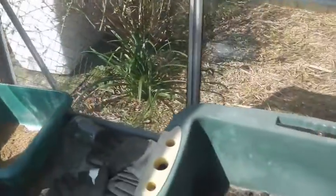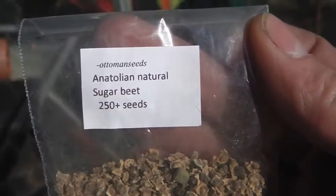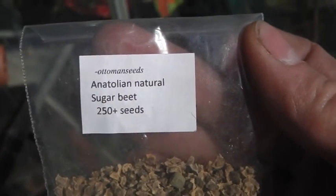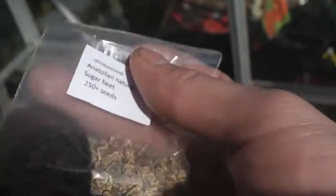What I am going to do today is be planting in a seed tray. The sun's too bright, can't see it, I'll put it in my shadow. Sugar beet — or whatever the Latin name is there — 250 sugar beet seeds.